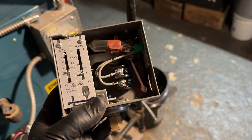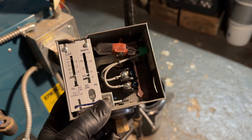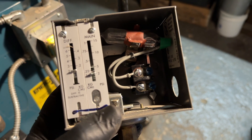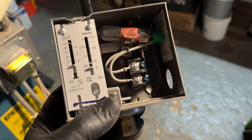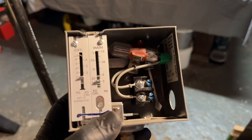The pressuretrol works by keeping the pressure in the steam system — the pipes, the radiators, the boiler itself — within a certain range. When this device detects that the pressure exceeds a certain threshold, in this particular case 2 PSI, it turns off the boiler. As steam gives up its heat to the house and condenses back into a liquid, the pressure drops in the system.